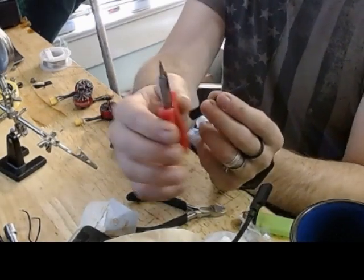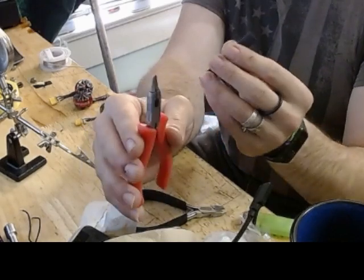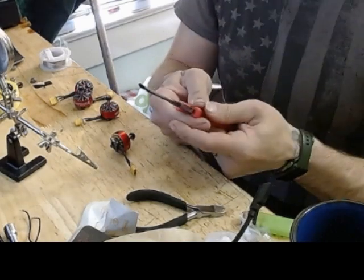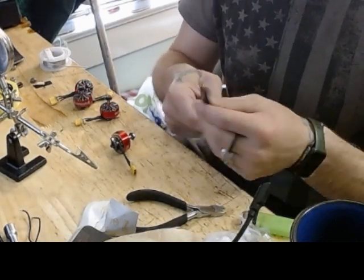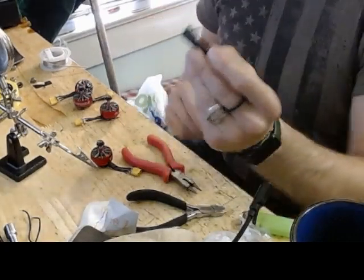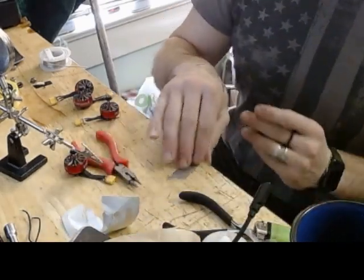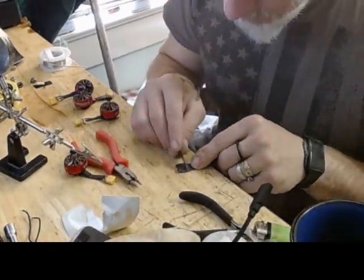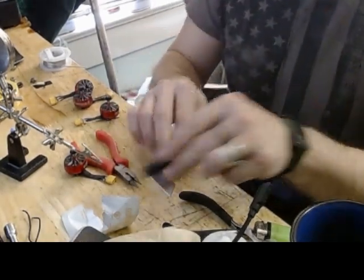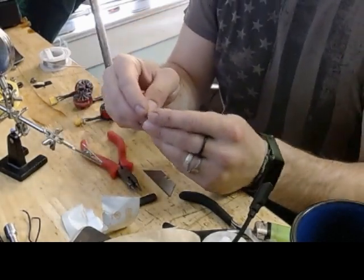...have these needle nose type pliers — they've got round ends on them, but you can use regular needle nose. Just stick that in there and kind of spread it apart, just like that. Where I've spread it apart, I'm going to cut right here. You can use scissors or a razor blade, whatever you want — we'll use a razor blade, just like that, and then it will fit.